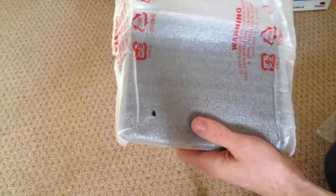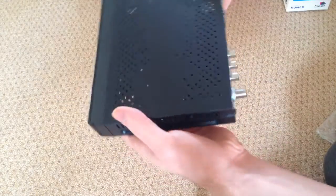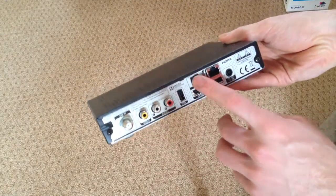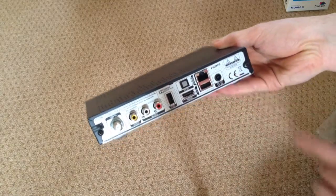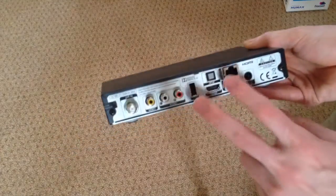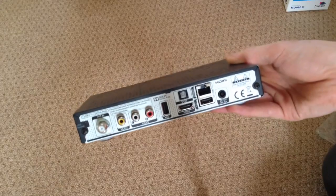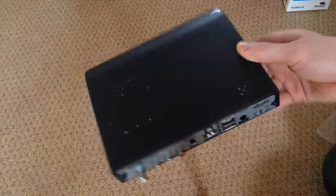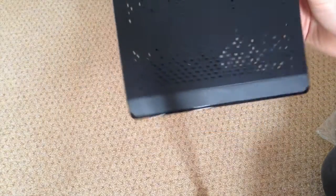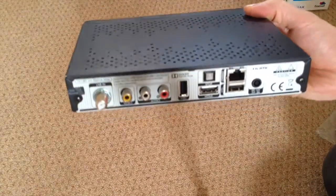Let's have a look at the unit itself. First impressions are that the unit is quite small, which is interesting. On the back we've got the aerial video out, two USB ports, HDMI, optical audio out, LAN out, and power input. From what I've read, if you plug a USB hard drive into the back, you can use this as a recorder unit. This unit has no hard drive built in so it can't record anything on its own, but I'll have a look at that and get back to you with another video later on.